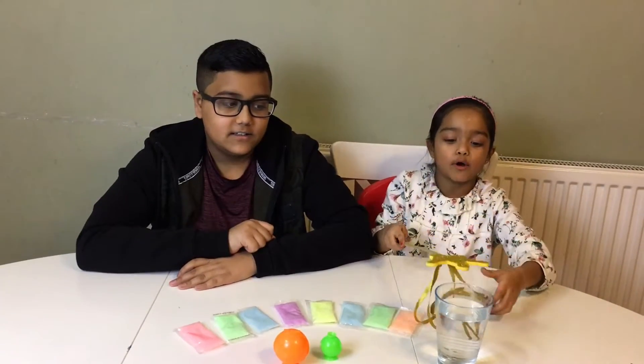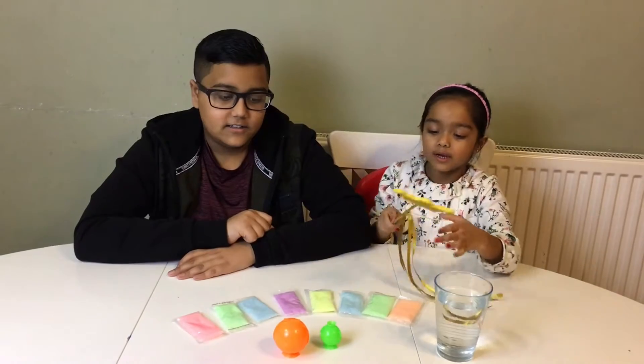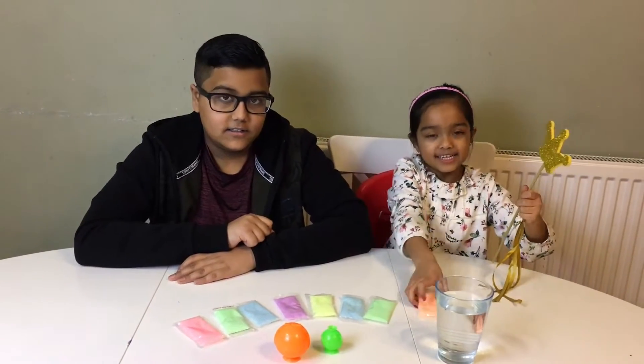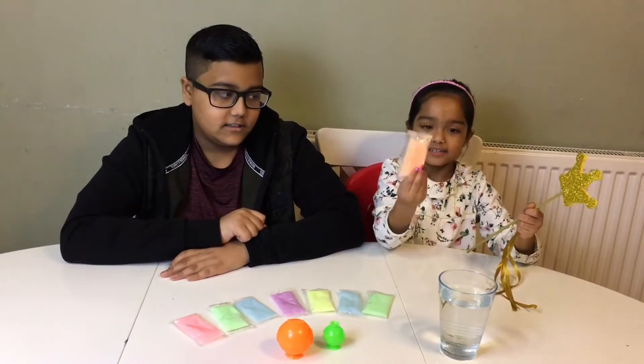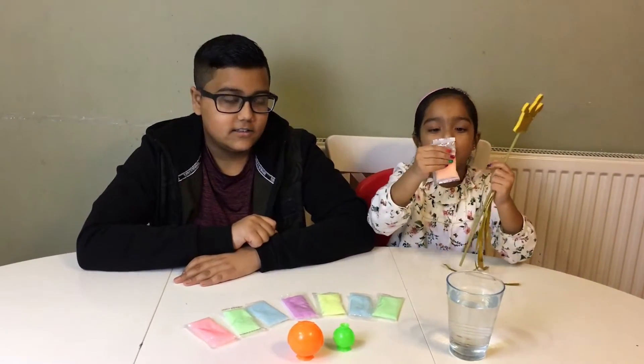What you need is some cold water, these balls, and these glow in the dark crystals.